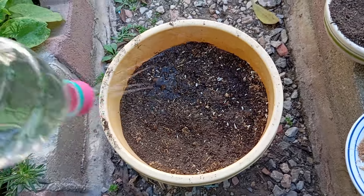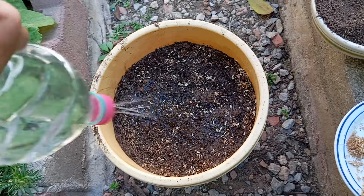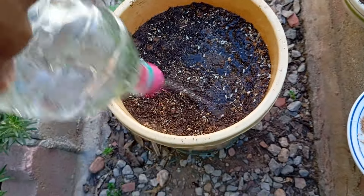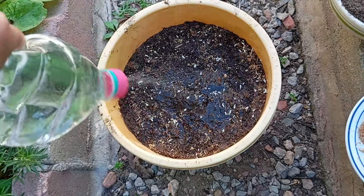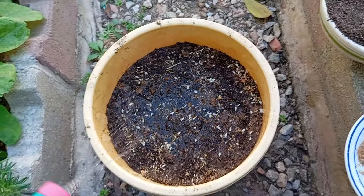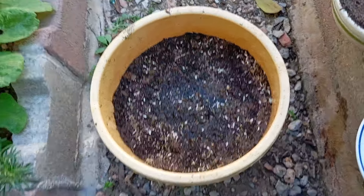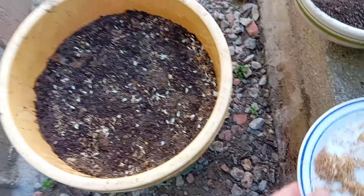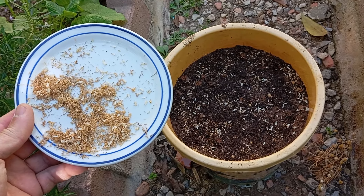After planting the seeds, it is important to water the soil lightly to help the seeds settle in place. This will ensure that they have the best chance of sprouting and growing properly. Additionally, it is crucial to place the container in a sunny location where the seeds can receive at least six to eight hours of sunlight each day. This sunlight is essential for the photosynthesis process, which is crucial for the growth of the plants. Lastly, make sure to keep the soil consistently moist by watering it regularly. This will provide the seeds with the necessary hydration to germinate and thrive.